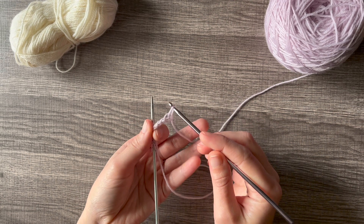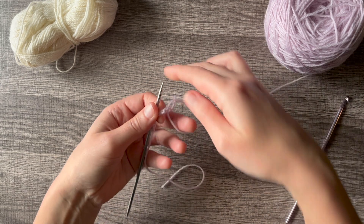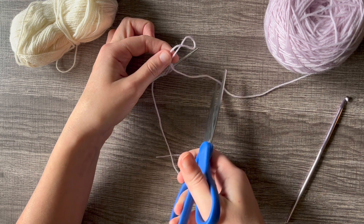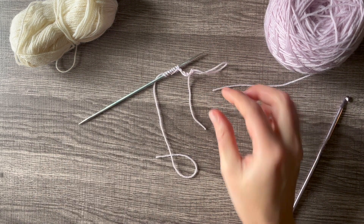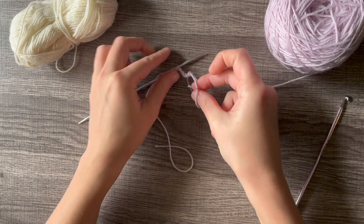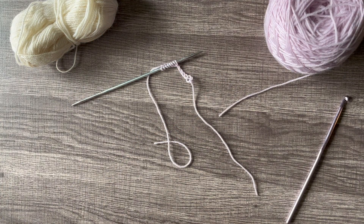A lot of people just pull the loop out and trim it, leaving the loop like that. Personally, I like to secure the loop and then unpick it when I go back, just because if I'm doing a provisional cast on for a large project I wouldn't want that chain to unravel for any reason.